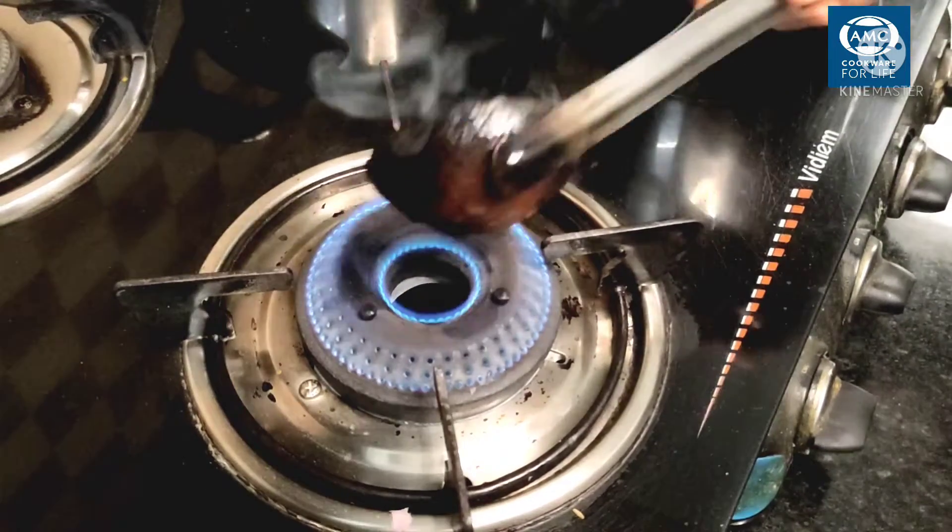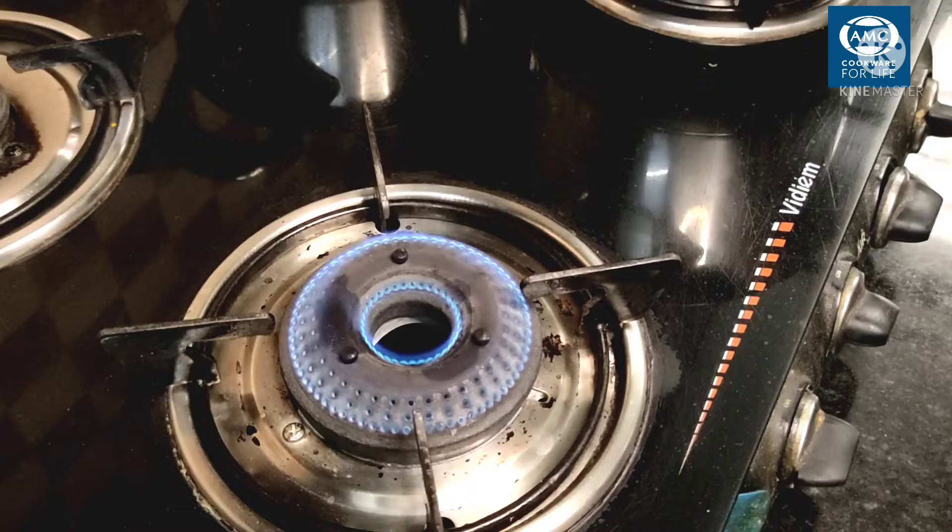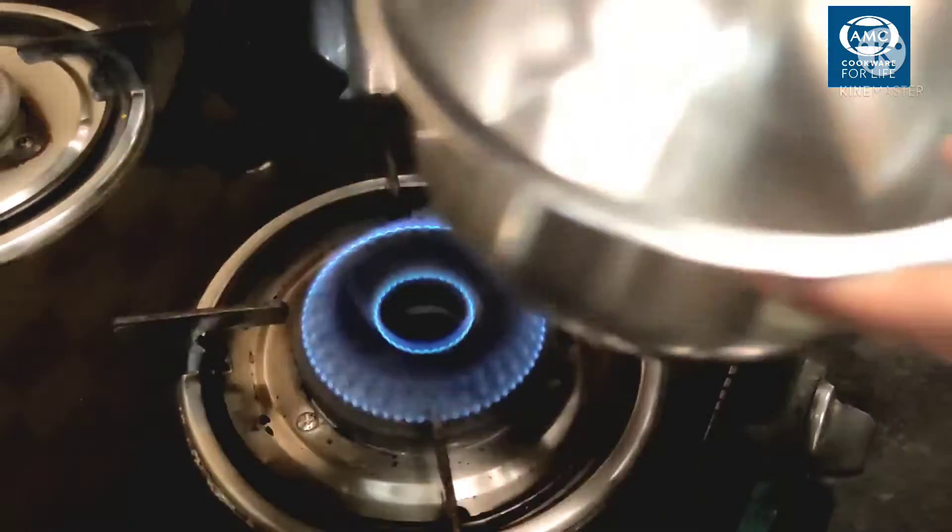So, this is the first time we fry the chicken. Next, we will fry the chicken in a pan.